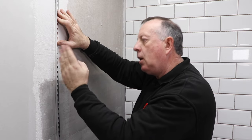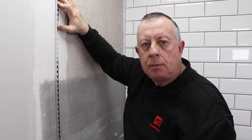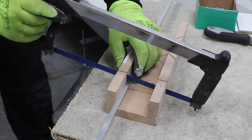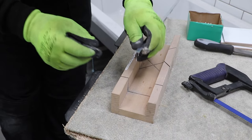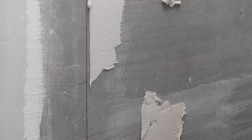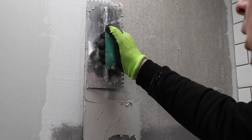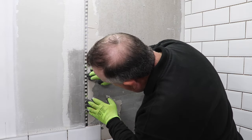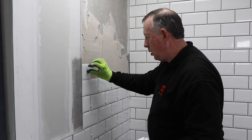I measure and cut the trim to length as before, although this time it's a square cut that I need. You'll notice I'm holding the trim so I'm cutting the face first, which I find gives a better finish. I can then place the adhesive, staying a few millimetres away from the line, and push the trim into position firmly into the wall so it sticks in the adhesive. With this in place, I can tile as usual, starting each course against the trim to make sure the tiles are tight up against it.